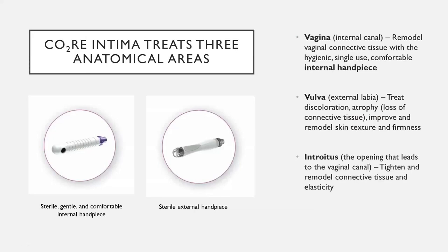On this slide, you can see the picture on the left is the internal handpiece and the one on the right is the external handpiece. There are basically three different anatomical areas this machine can treat. The first is the vaginal canal internally — CO2 tightens, builds collagen, and resurfaces, so internally the main thing you'll notice is internal tightening. The handpiece is sterile and disposable, one use per patient. The other areas are treated externally: the labia majora and minora for discoloration, atrophy, and improvement of texture and firmness. The introitus — the opening from external to internal canal — can also be tightened and decreased in diameter.